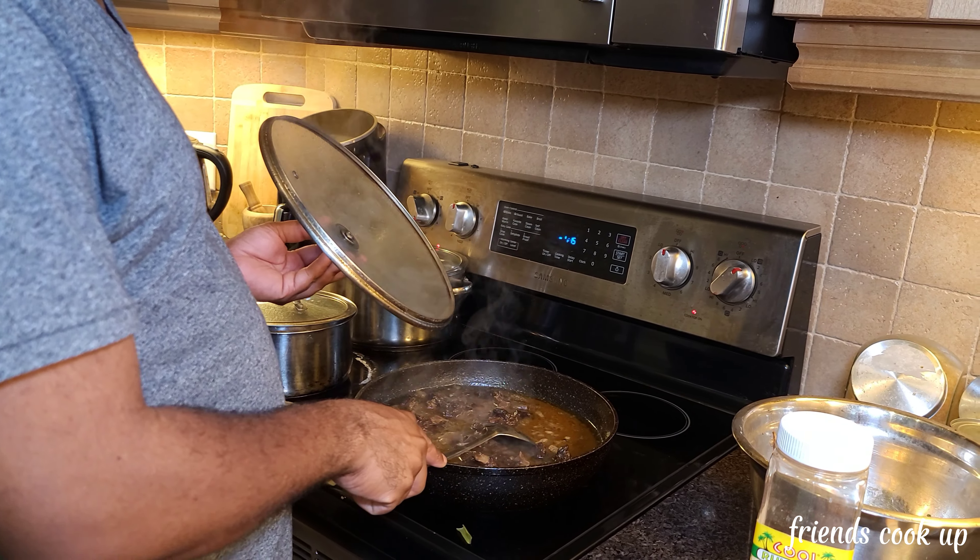Alright guys, this is the finished product right here. We have oxtail, fried chicken, coleslaw, potato salad, rice and peas, and remember the sorrel we mixed earlier — look at it right here. Open the plate — see it there, done. Second glass of sorrel. It's the holiday night, Christmas season — Merry Christmas to each and everyone. Make sure you watch the video, like, subscribe and share, tell a friend. Watch out for the next video — take care.